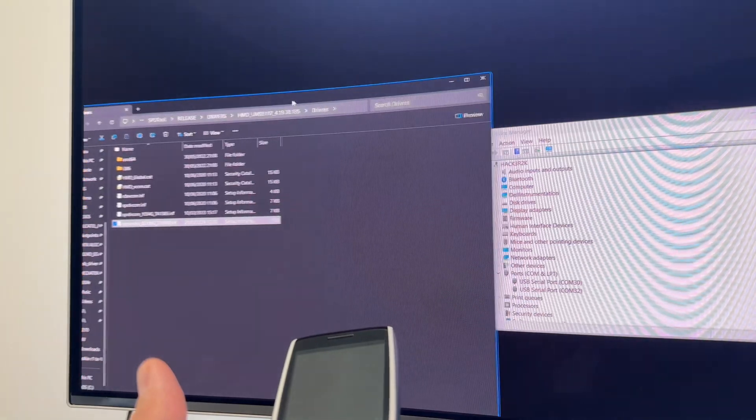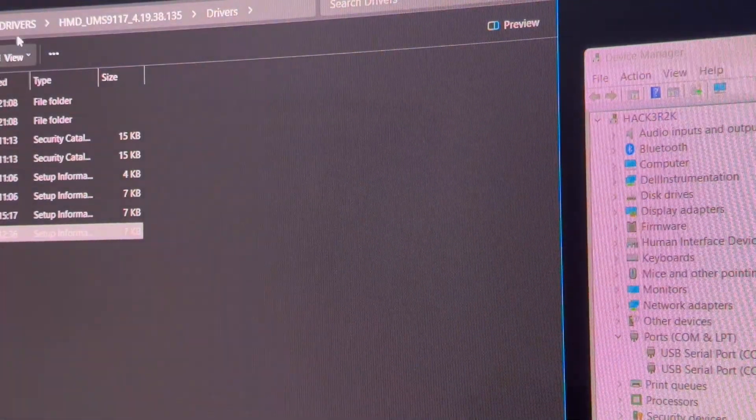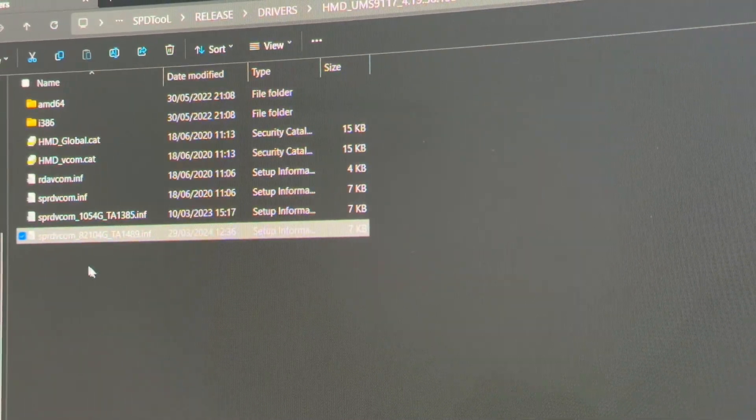For this specific model, you can see the driver here — this is the one.